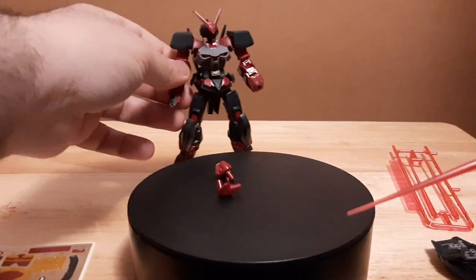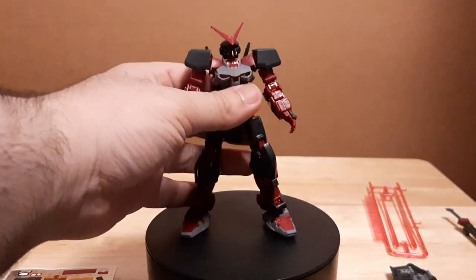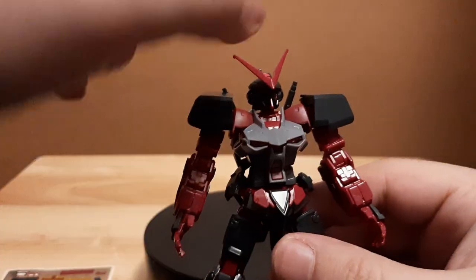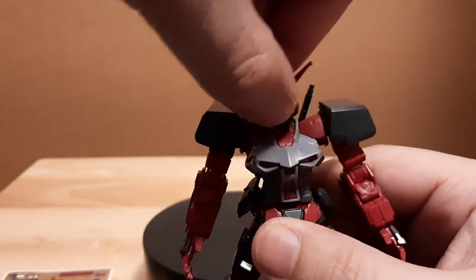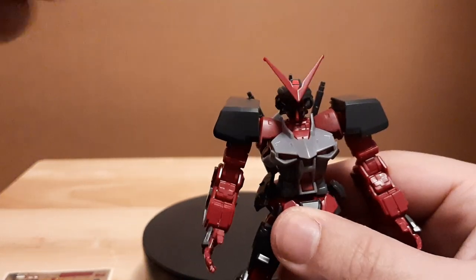Let's go over the articulation for the Astray Red Frame. Starting with the head unit — it's able to spin around a full 360 degrees, no problem at all.